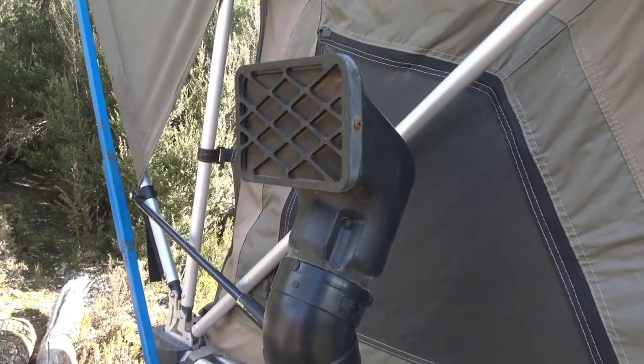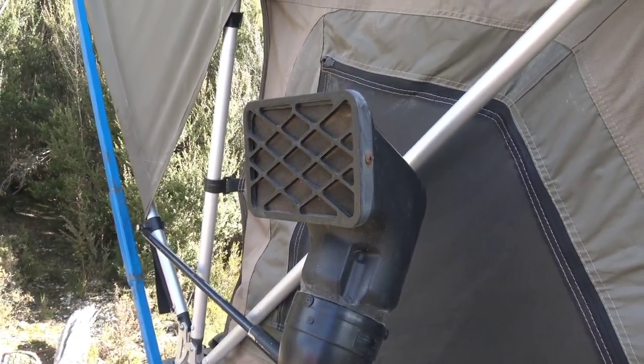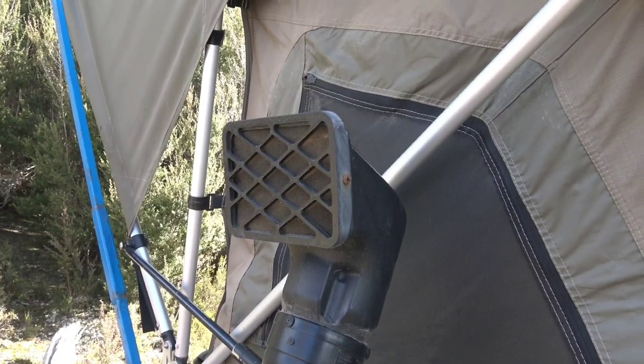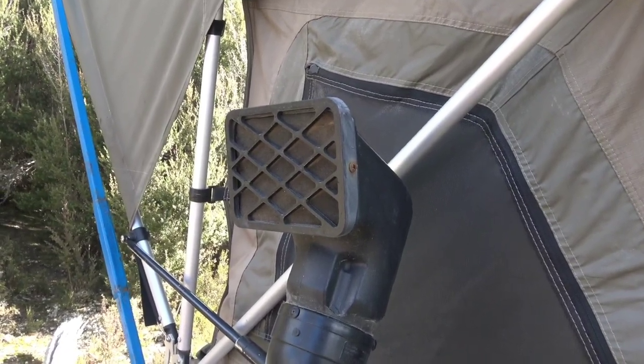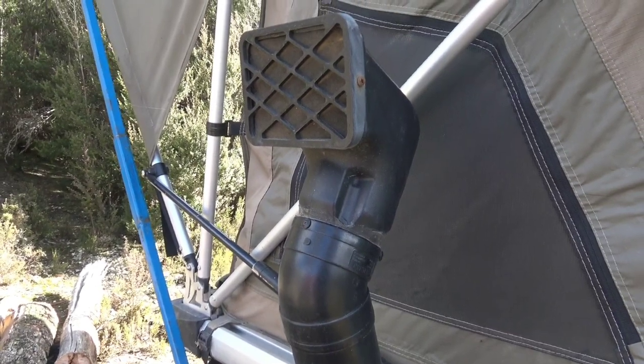Anyway, that's just a quick description of that pressure vent. If you like these kind of videos — I don't normally do how-to videos but this is just a 'how it works' — consider subscribing to my channel and I'll see you in the next one.